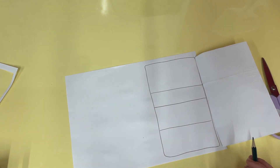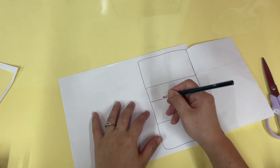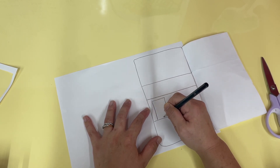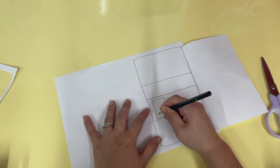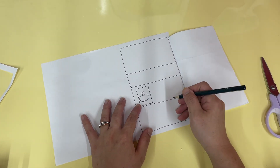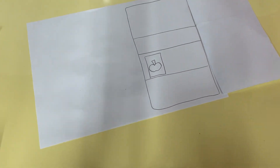Inside you're going to draw a juice carton — a carton of juice. It's just a rectangle, and it's going to be apple juice. Ta-da!